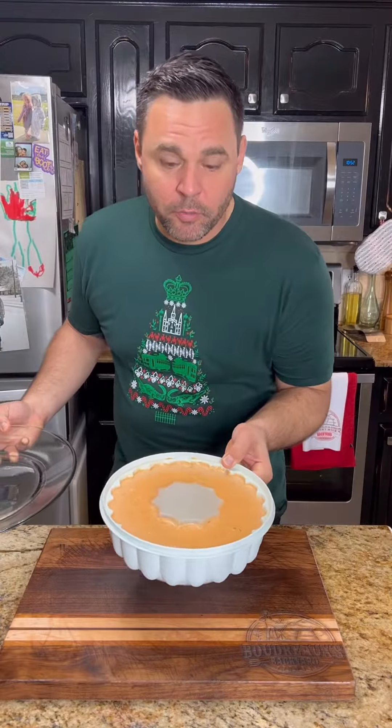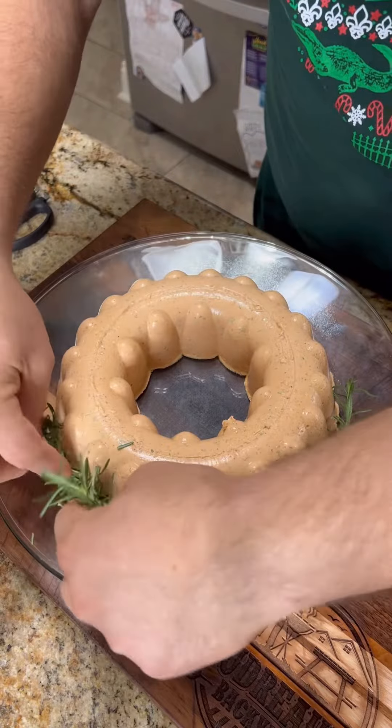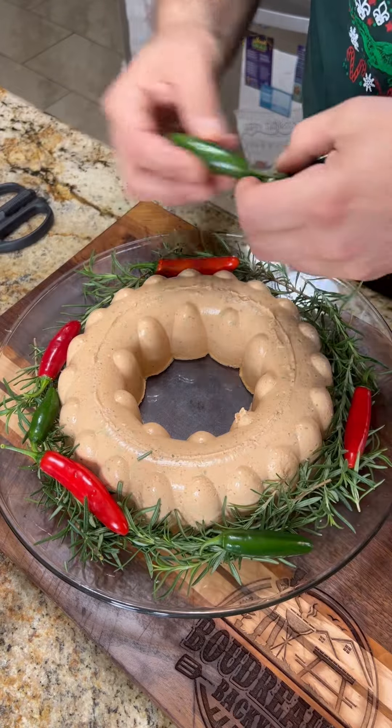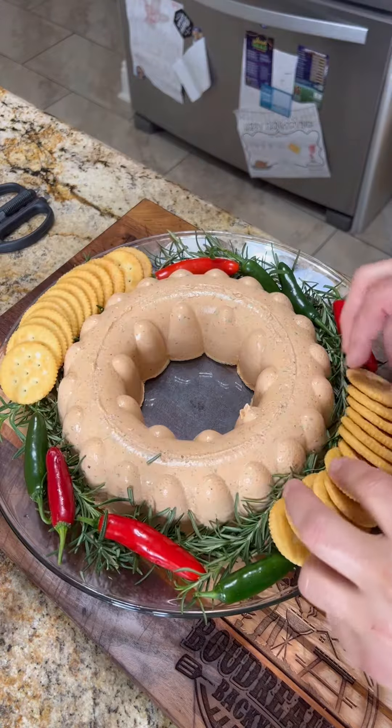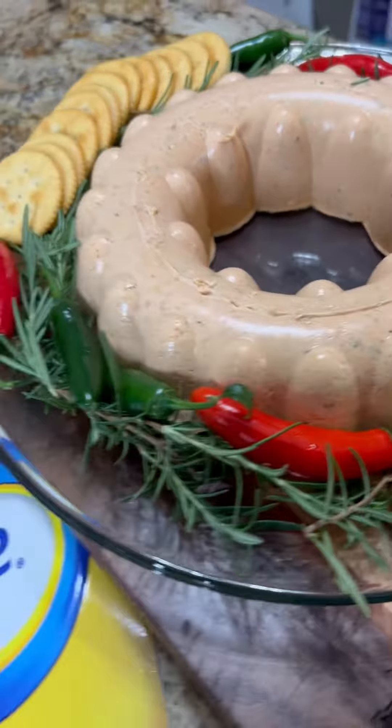Here comes that moment of truth. Go ahead and decorate it up for the holidays. Boudreaux's Backyard and Blue Plate Mayo reminding you to spread the love through these holidays.